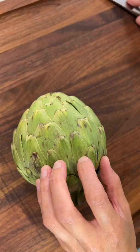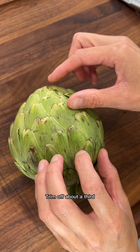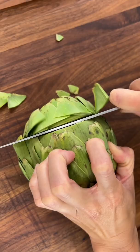Trim off about a third or one inch of the top of the artichoke. Some of the petals have thorny spikes on the outer leaves — we're going to want to trim them with the kitchen shears.